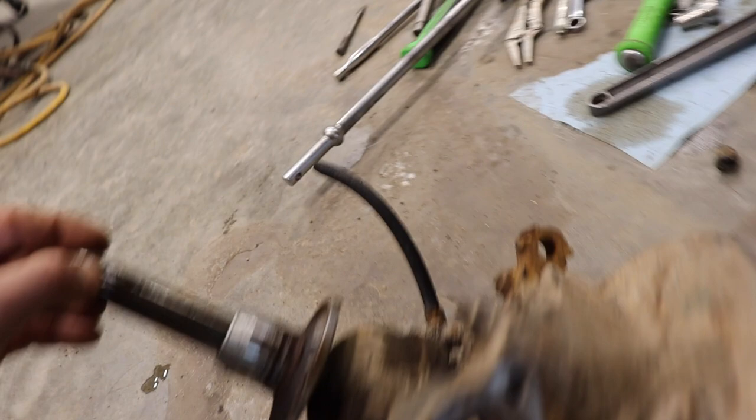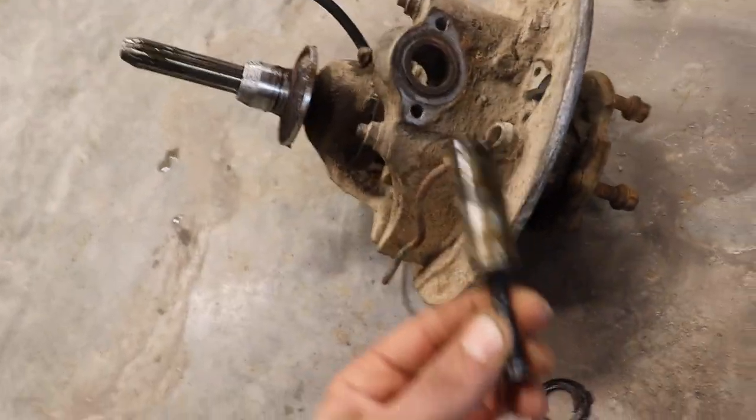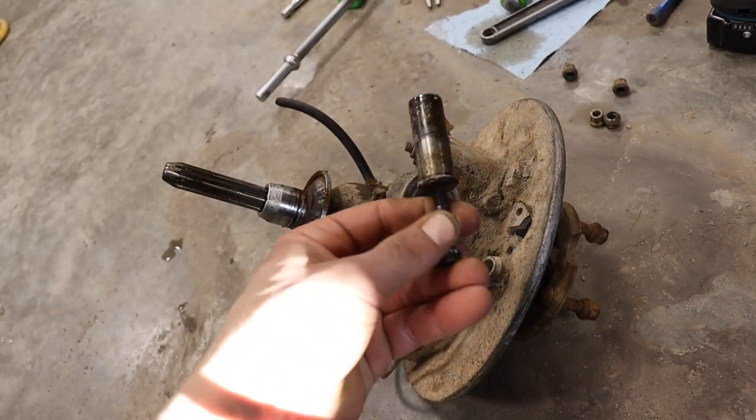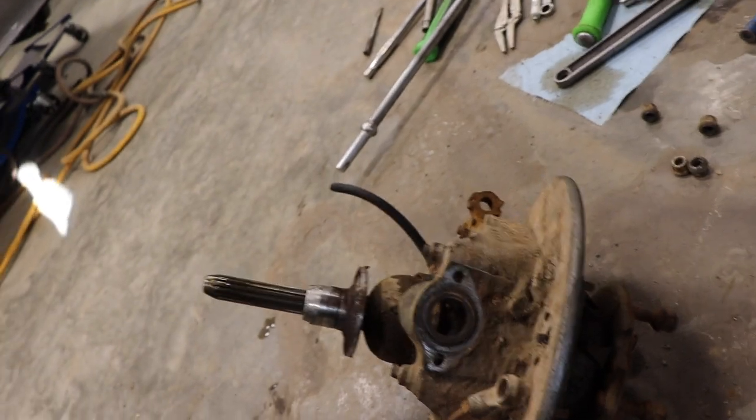You can see it actually does have a good joint there. This thing gave me lots of trouble. I put a little bolt in it and just used a slide hammer to try and pull it out, but finally got it out. So now I think I'm just going to switch the whole thing.